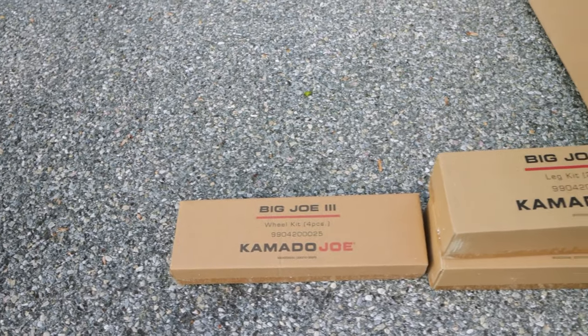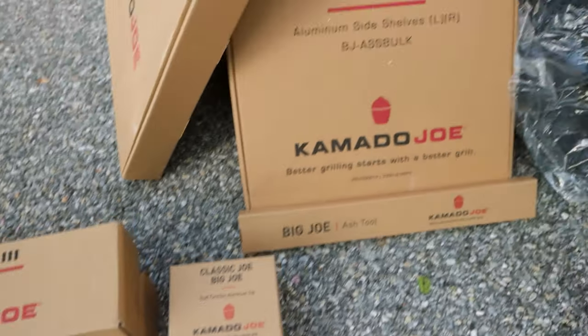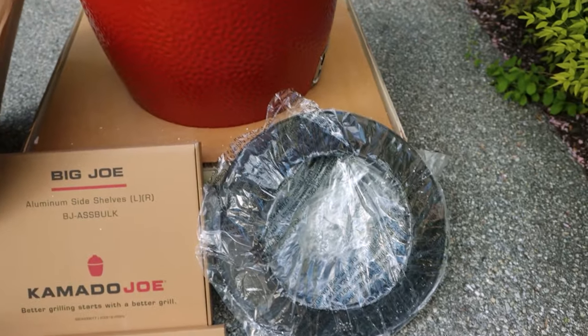As you can see everything is in nice labeled boxes here. Super simple. There's a slow roller.